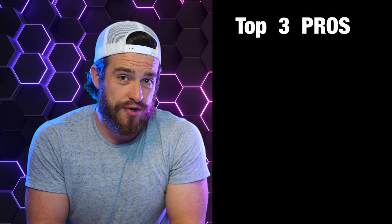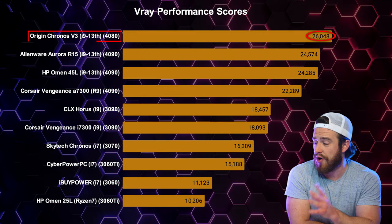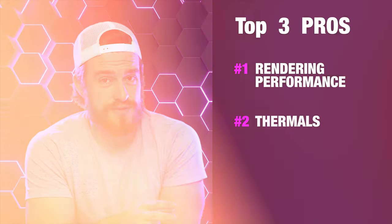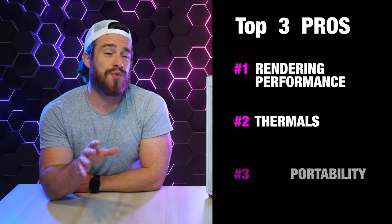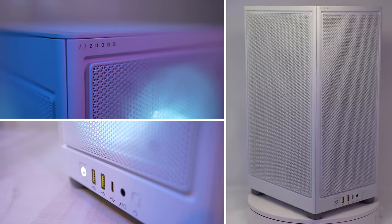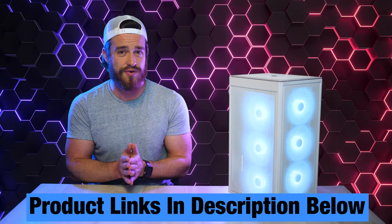My overall top pros for this computer: Number one is that rendering performance. This PC performed very well in every category, but did exceptional with 3D rendering — the number one top performer for all 3D rendering tests. My next pro is the thermals. The fact that this PC was cooler than most of the competition in such a compact chassis is pretty impressive — I was honestly expecting it to overheat or thermal throttle and didn't see any of that. And then there's portability — at just under 25 pounds, this PC is very easy to take with you. Overall, this is a pretty good PC for those who need something more compact due to limited desk space or if you just like the smaller look. Please remember to use my affiliate links in the description below, as I get a small commission at no cost to you for every purchase made.